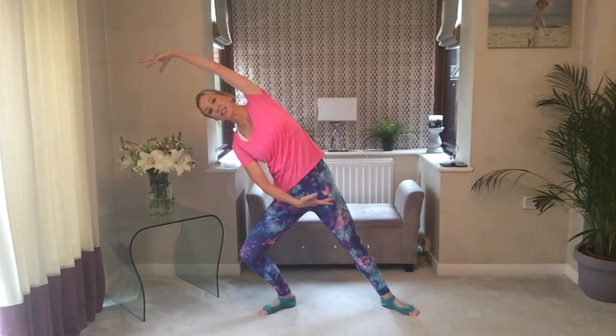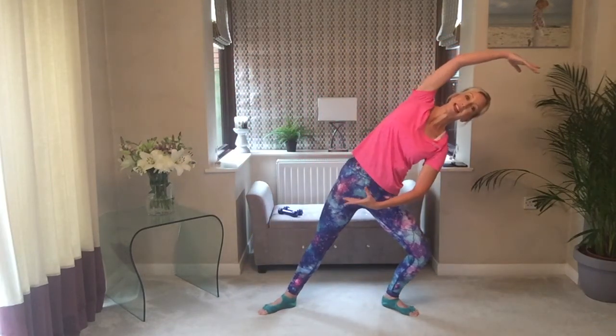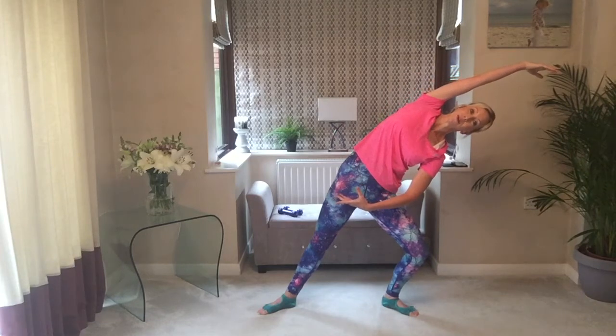Stretch, lower those legs. Take a side bend over to the side and stretch. Come into the centre, other side — bend one knee, stretch the other. Open out through the waist, one more each way.